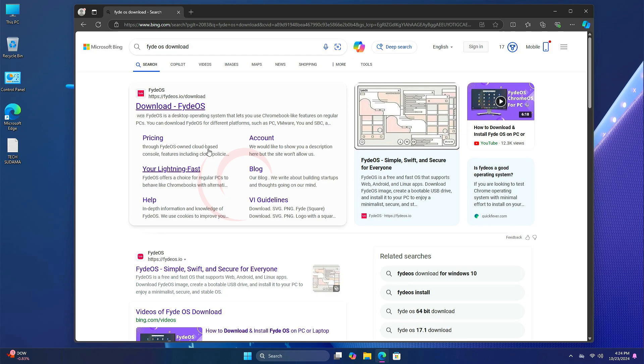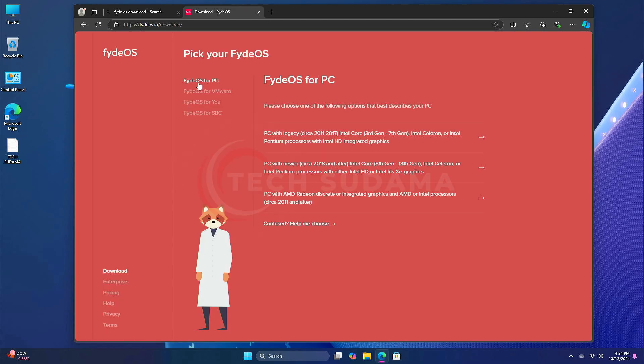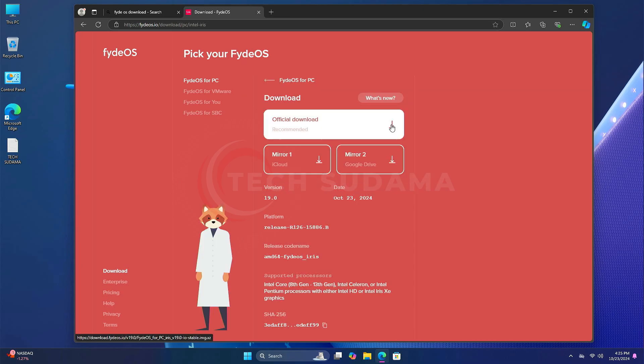First of all, you'll have to search for the Fedora download and here you'll find the download page — click on it. Now you'll have to click on Fedora for PC. If you're using an Intel 3rd gen to 7th gen processor, click here. If you're using an Intel 8th gen to 10th gen processor, download from there. If you're using AMD or Intel with an AMD graphics card, download from there. I have an 8th gen processor so I click here.